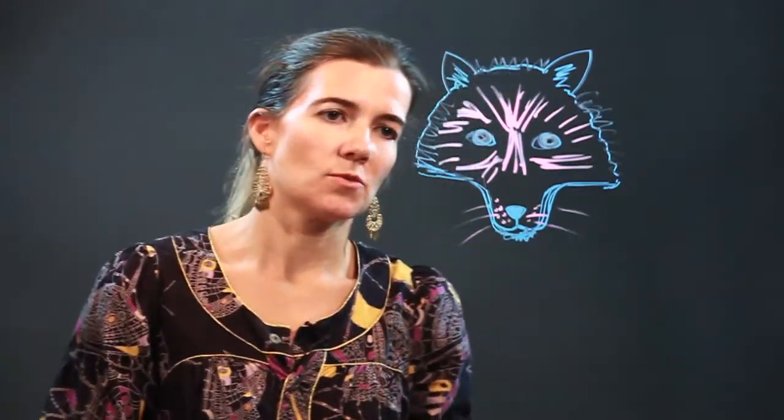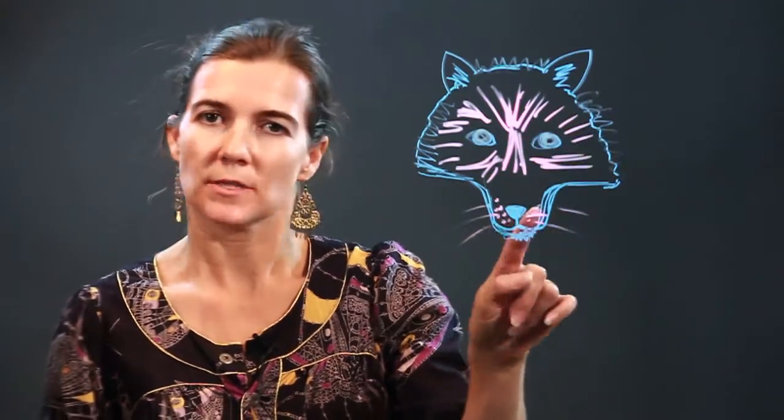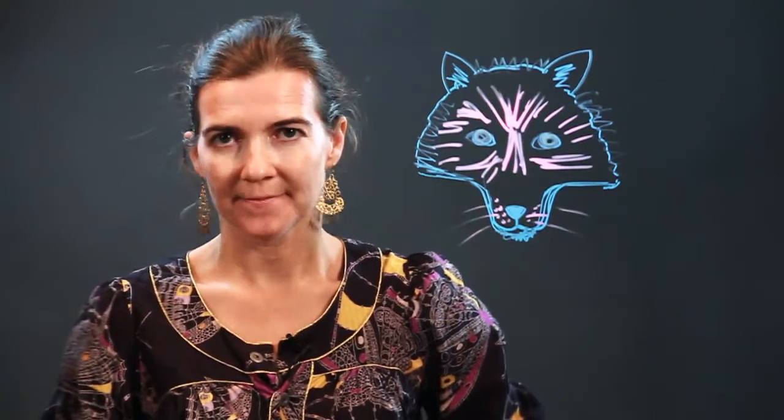So there's your wolf head, step by step. To reiterate: the head, the ears, the nose, the mouth, the eyes, and then the fur detailing. Enjoy.